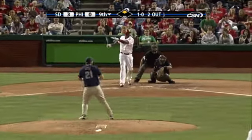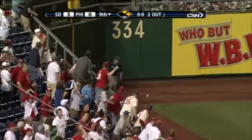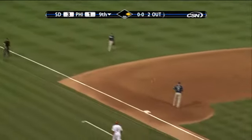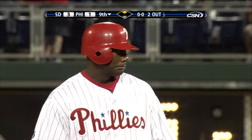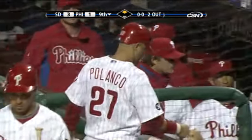Ryan hits it the opposite way, Hairston on the run toward the corner — and he dropped the ball, it's off his glove! Polanco is going to score, the tying run is going to come to the plate. That ball was slicing, with topspin — it was really a tough play for Hairston.